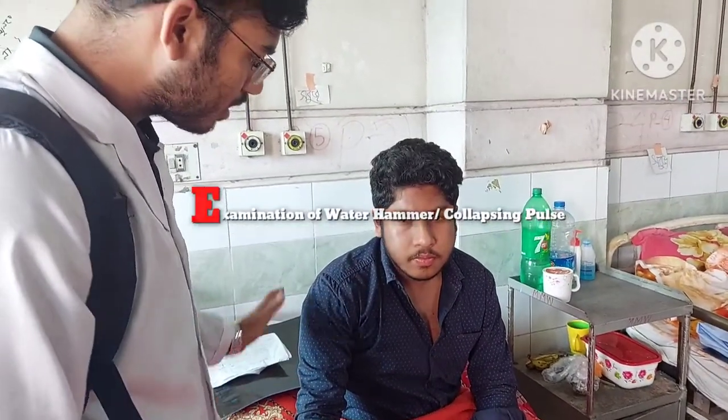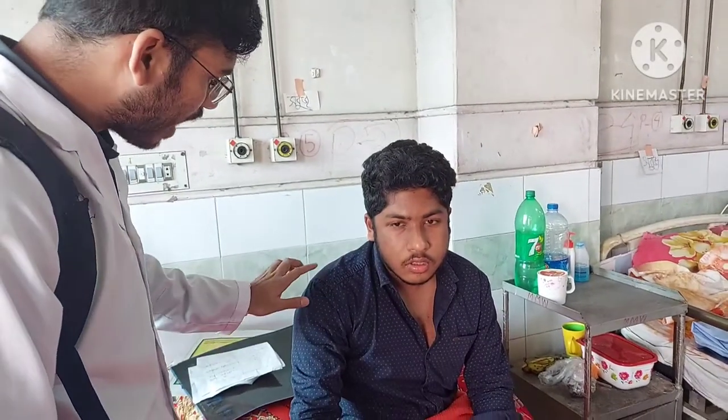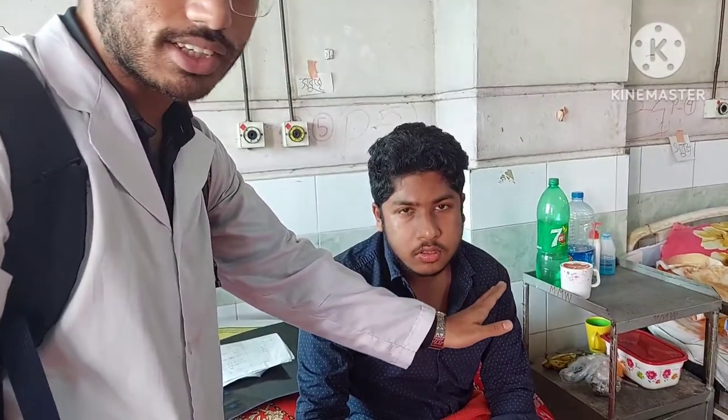When doing the water hammer pulse examination, you might have the patient in a sitting position. If it's a different case, you might get a different set. If it's another situation, you might do a water hammer pulse examination in a different way.